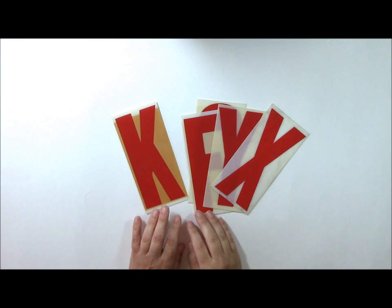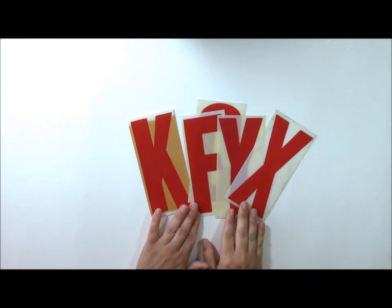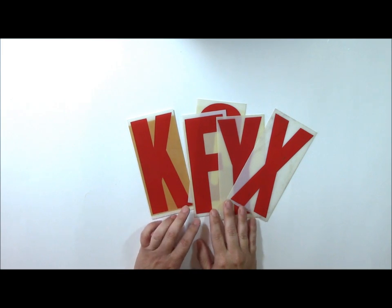Hi, and welcome to another Memories Made video. I'm designer Jen Callagher, and this week I'm going to talk about the way that I was inspired to create this layout.